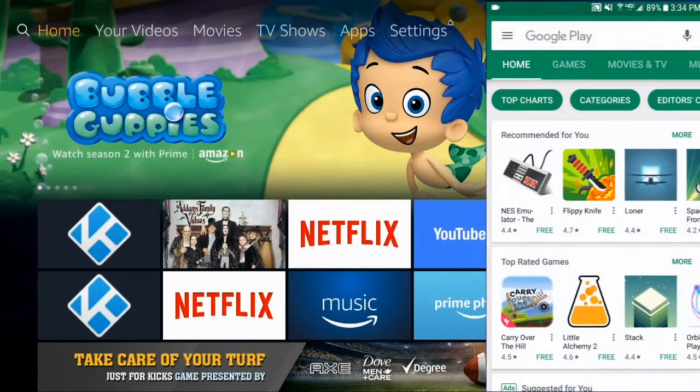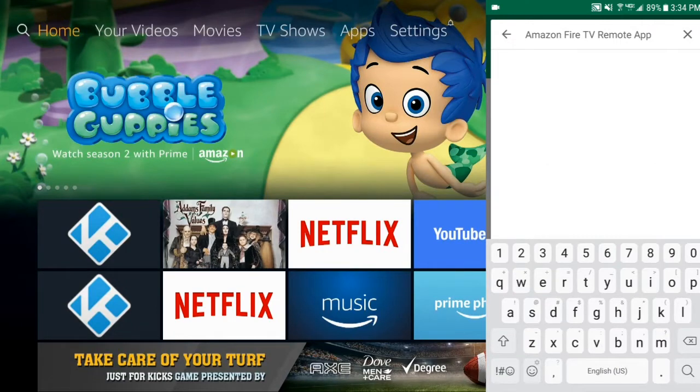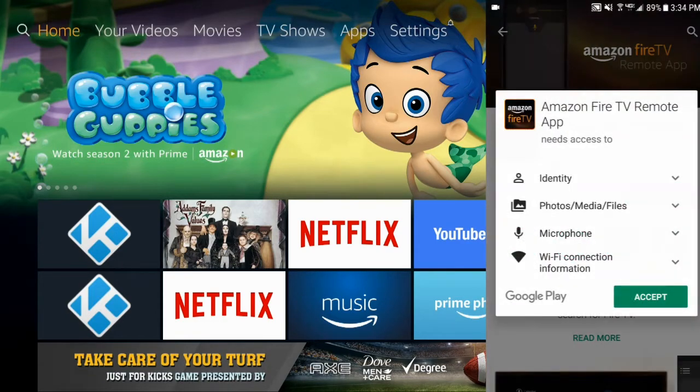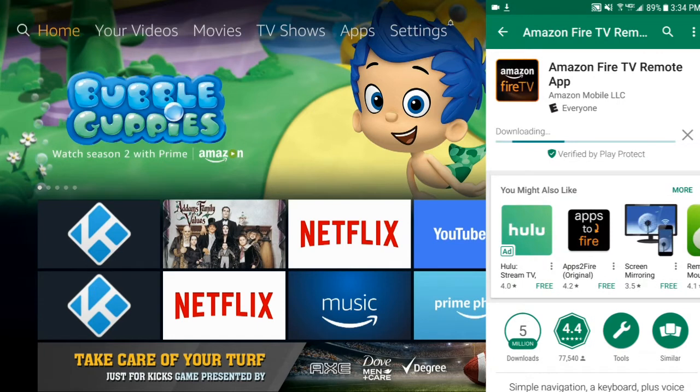Hey, what's up. It's really simple to use your smartphone as your Amazon Fire TV remote control. All you got to do is go to your app store and look for the Amazon Fire TV remote app and then go ahead and install it. This is really great if you need an extra remote or if you lost your remote.